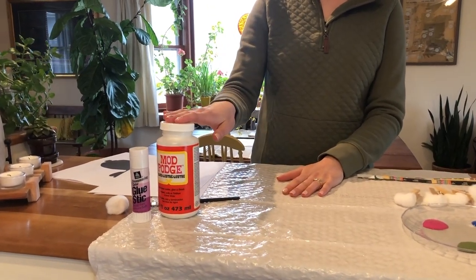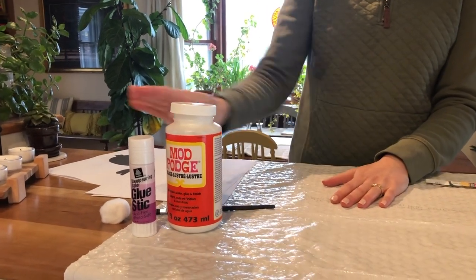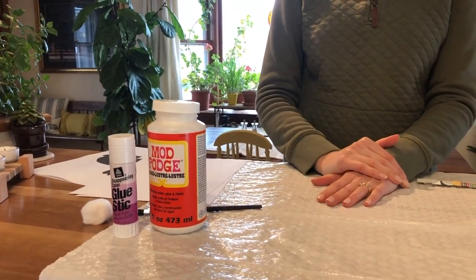You can make your own Mod Podge by taking white glue and watering it down a little bit and then mixing it up. A glue stick works okay for this too.